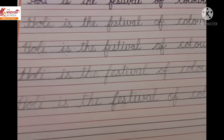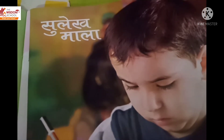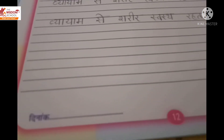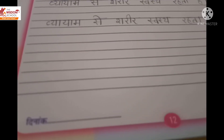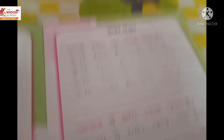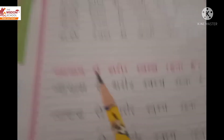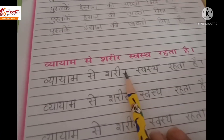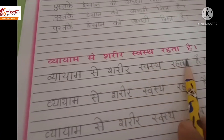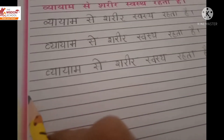Now we will do our Hindi writing. This is our Hindi writing book. Open it — open page number 12. In the previous video we have done half the page. Now in this video we will do the rest of the page. If your book is complete, you have to write in your notebook.